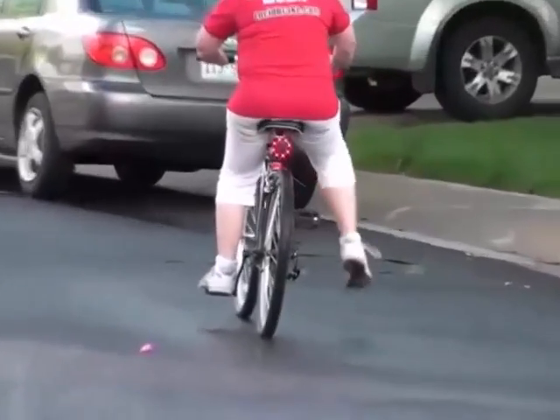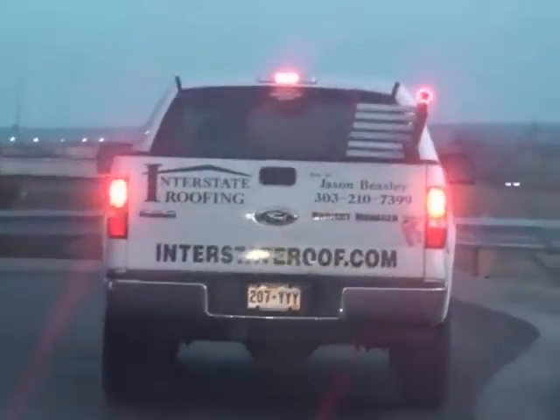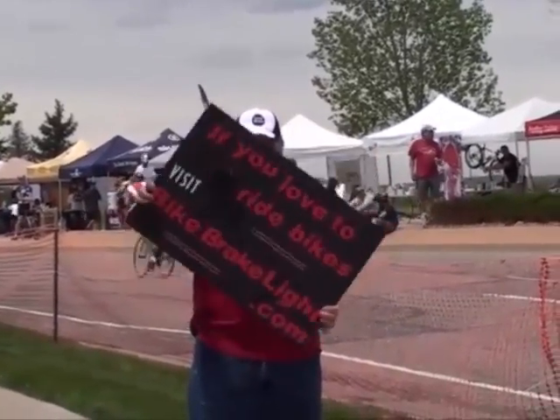If you have to stop fast, there's an emergency braking mode to alert others that you had to stop quickly. Here we've attached it to the end of a ladder on a long load, and it works great. Here we've mounted it on a sign, just to show you that it can truly go on anything.